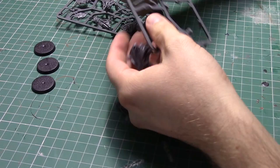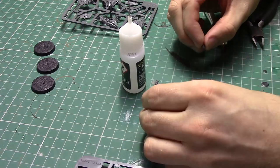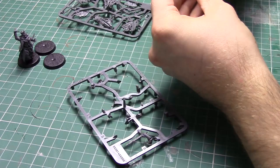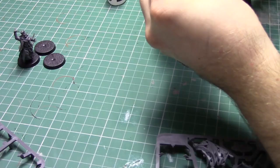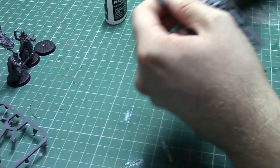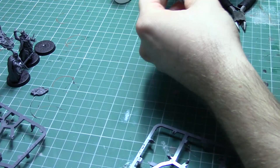Before I begin painting I obviously need to assemble these models. If you haven't already had a look at them make sure you go back and check out Top Table Steve's unboxing video which shows these models in a lot more detail. I was super impressed with these sculpts. One thing that really drew me to them was the holes in the King of the Dead so you could see through the rib cage — it just gave it a really ghostly, ethereal feel. By following the instructions I had these guys assembled in less than 20 minutes.